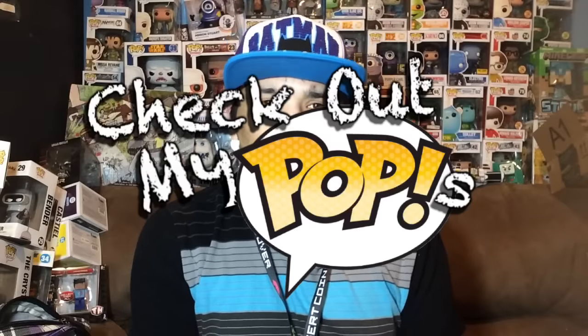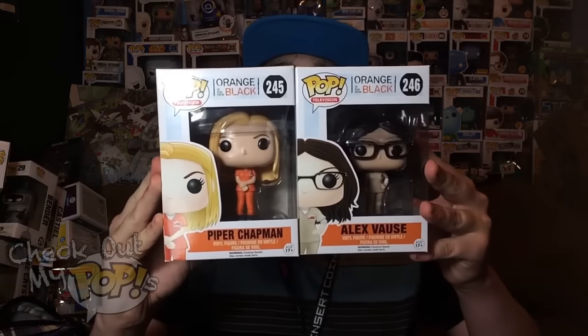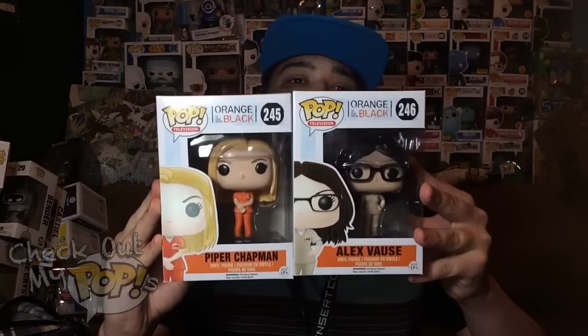Hey, what's up everybody, my name is Joey Corbin and welcome back to another episode of Check Out My Pops. Today I'm reviewing some pops from one of my favorite TV shows on Netflix, and that is Orange Is the New Black. Today I will be reviewing Piper Chapman and her best friend Alex, so this is going to be awesome. Before we get to the review, let's first take a look at the boxes.